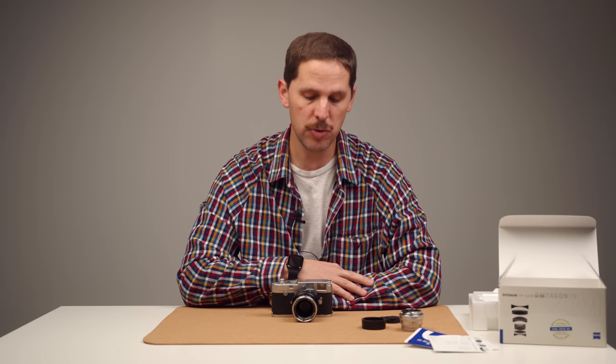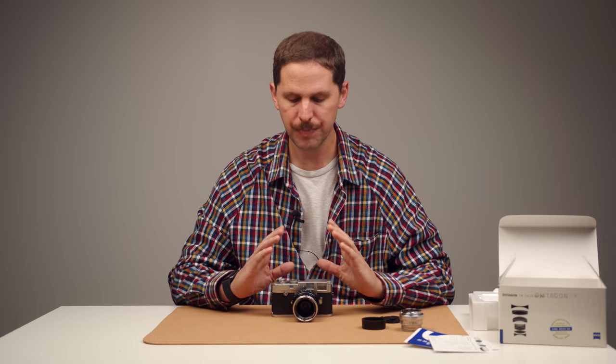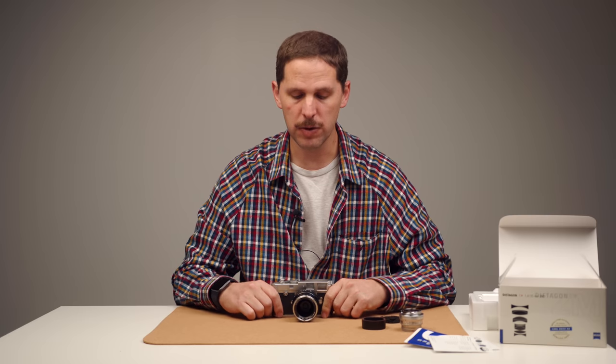I decided to do the review with color film, which I never shoot through my Leica. I decided to shoot out of my comfort zone — instead of stopping down to f16 at 1/1000 like I usually do when it's sunny, I would be shooting at f1.4, f2, maybe f2.8 at the most, to see that separation, that Zeiss look and bokeh. So I got some Portra 160 and shot it through the lake summers here in Finland.